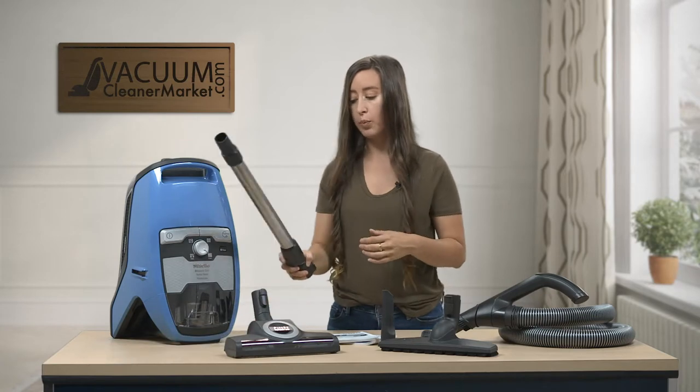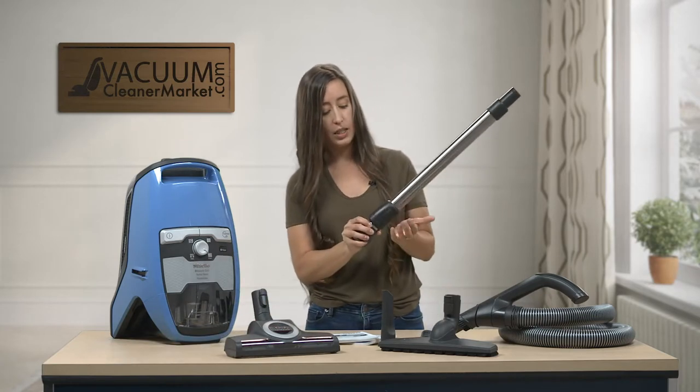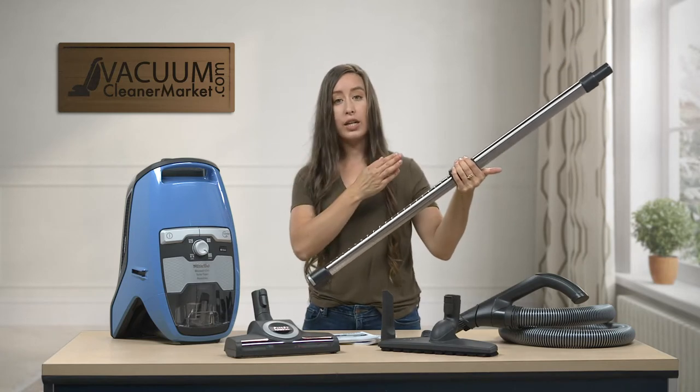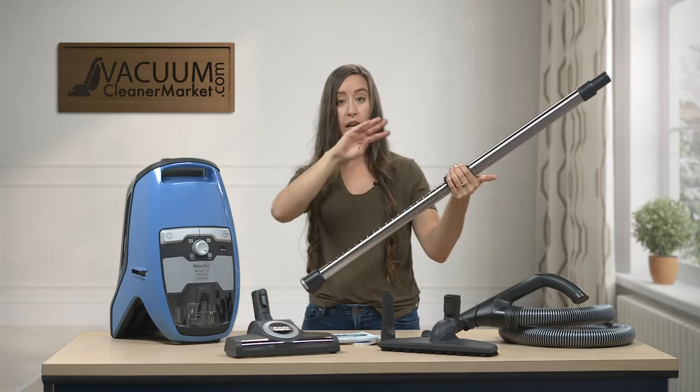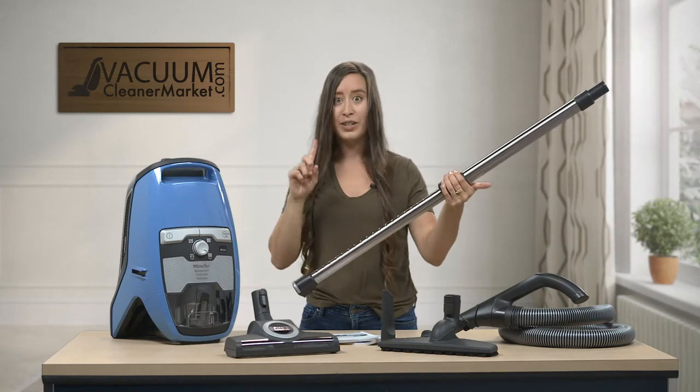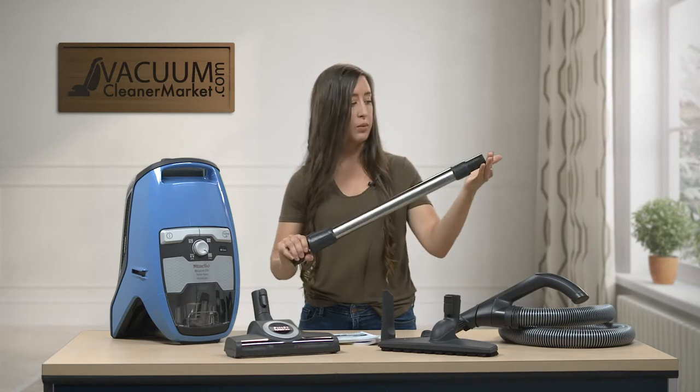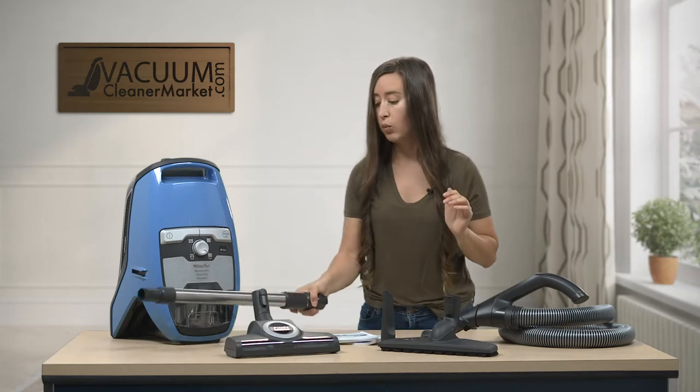This is your telescoping wand, and how it telescopes is you're going to have this sleeve right here. If you squeeze it, you can pull it out. This is great for cleaning the tops of crown molding, spider webs, cobwebs, or if you need to get under furniture. This is a really nice feature with all of the Miele wands.